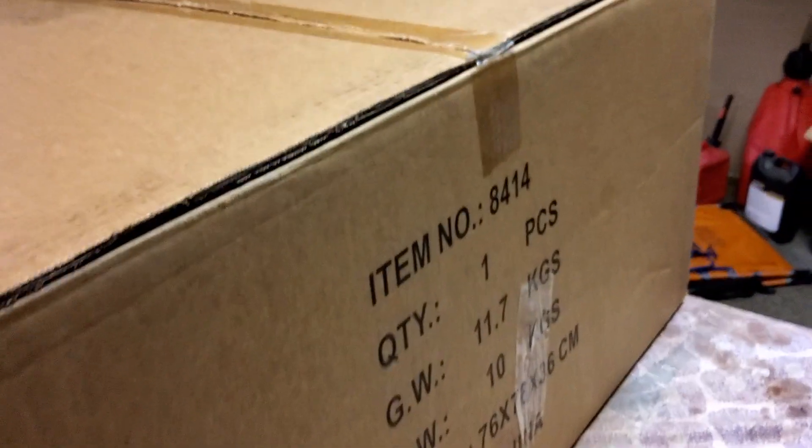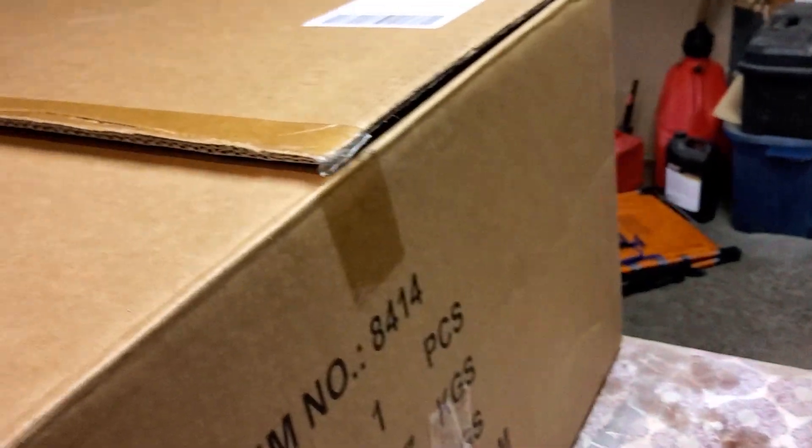This is the unboxing of the dome pool solar heater with a bypass kit. I've already opened it, but just wanted to let everyone see what they got because the description is kind of terrible. This is what they give you — the bypass kit.